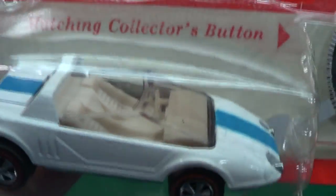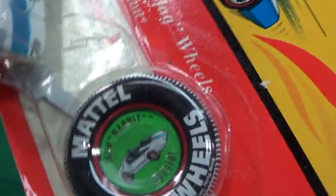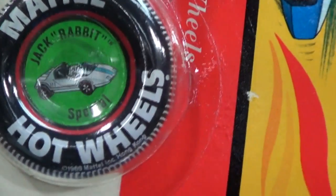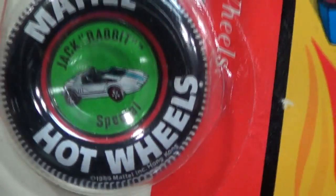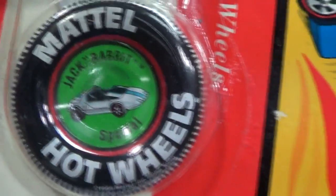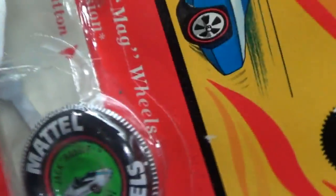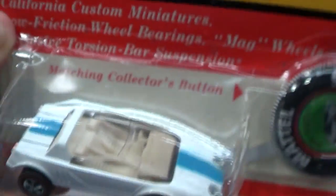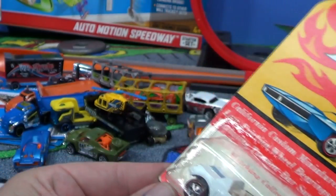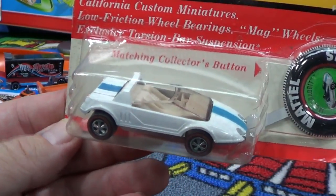When we were kids, we liked to open this stuff and play with them - they were meant for going through the loops and playing on the track. There you can see a good look at the button: Jackrabbit Special, Hot Wheels. I'm pretty sure most of the time the button coincided with the card, but sometimes there could be a mistake.